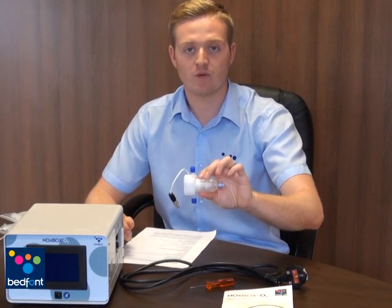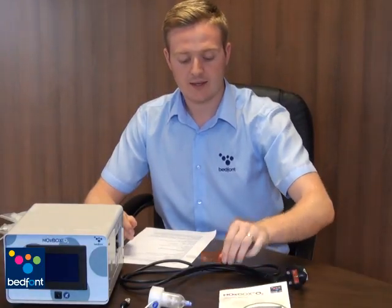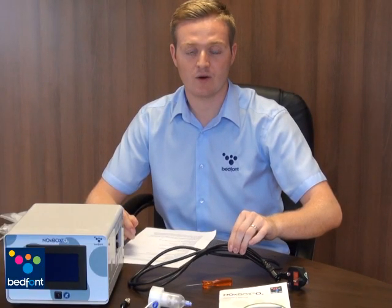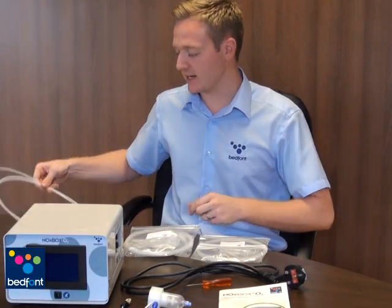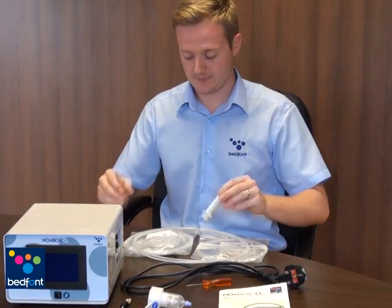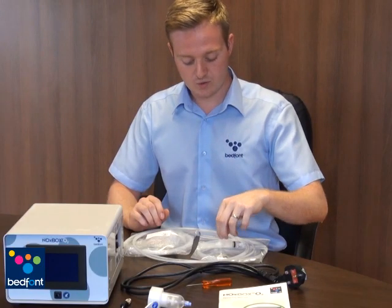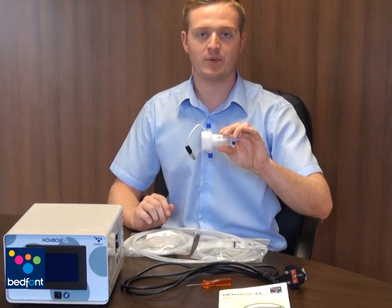The Noxbox O2 unit is supplied with a water trap for removal of moisture in the system, the Noxbox O2 user manual, a calibration screwdriver and mains power lead which can be tailored to your country's power requirements. Also available from Bedfont are patient sampling lines, a syringe to remove moisture from the water trap, and a protective filter to protect the Noxbox O2 from bacterial ingress. For optimum infection control, Bedfont provides a sample line kit that comes with a new water trap for each patient.